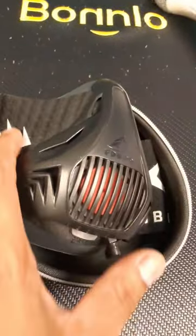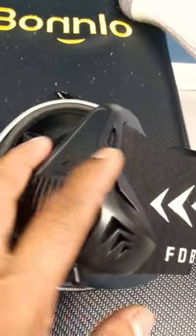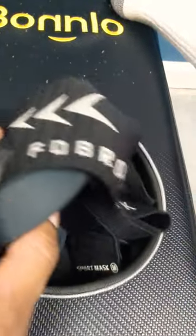Whether you're a bodybuilder, a CrossFit athlete, or just an athletic person doing a sport or jogging, this mask will take your workout and your training to the next level.